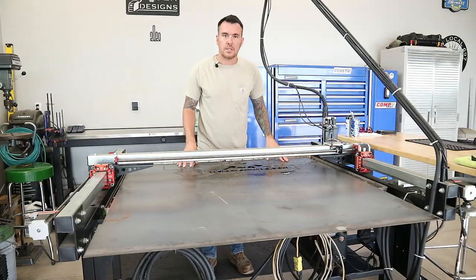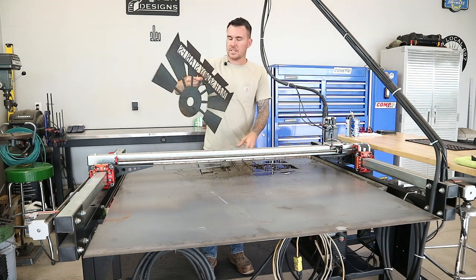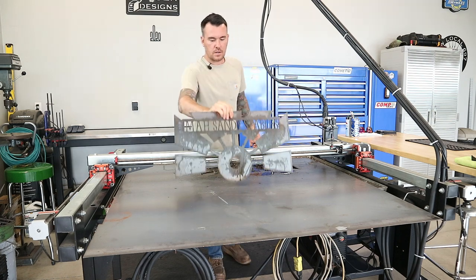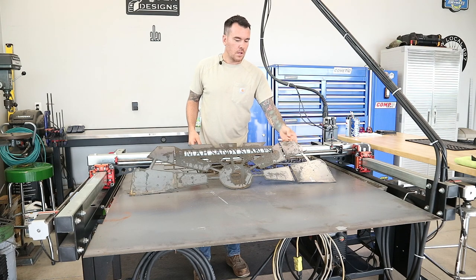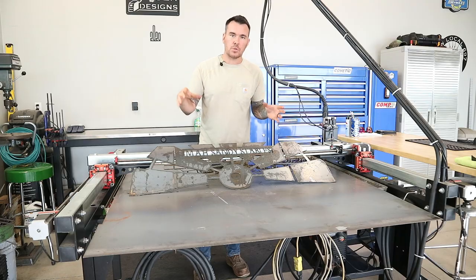All right, we got this thing cut — let's go ahead and see how it turned out. It looks pretty good. I cut this out of 12-gauge mild steel. There's one section right there. Let's go ahead and get this over to the fab table, get it cleaned up, and then we can start welding together that square tube.